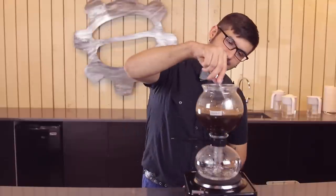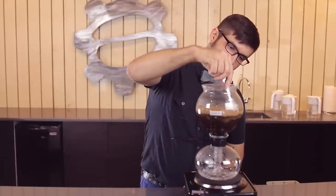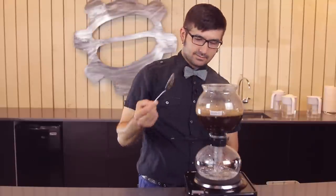With this method, it gives us a little bit more control over reproducing results. When that water first percolates up into that coffee, with the other way we don't really know what temperature our water or our coffee is — it's just enough to get there. This makes it slightly more even.